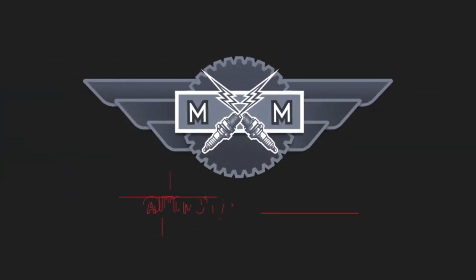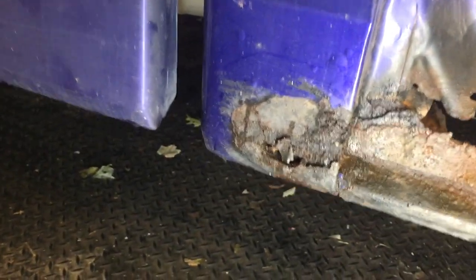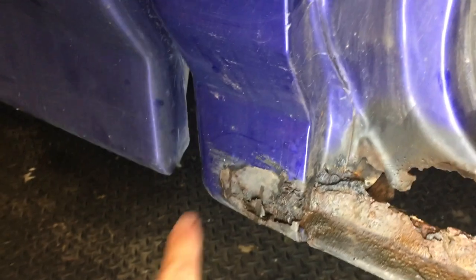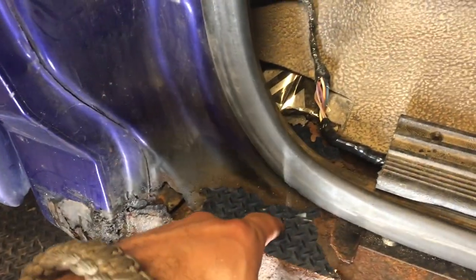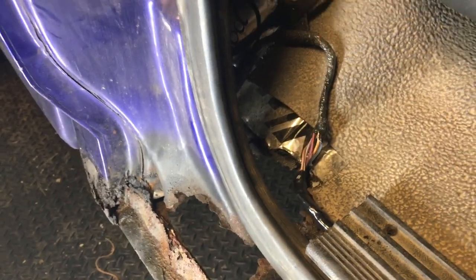What's going on guys? Stevie from the Minute Masters here, and today I'm going to show you how to replace a rusted out cab corner. You can see the infamous rusted out cab corner. I only wish it was just this area, but it really is a lot of it, and I'm sure for a lot of you this is all too familiar of a sight.